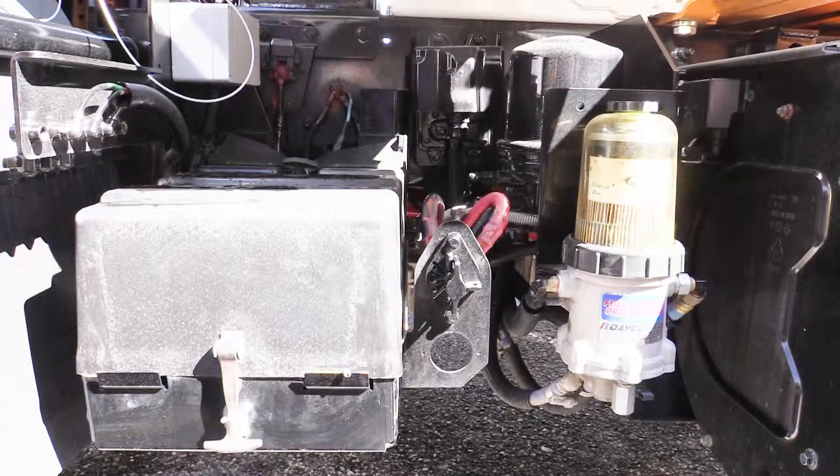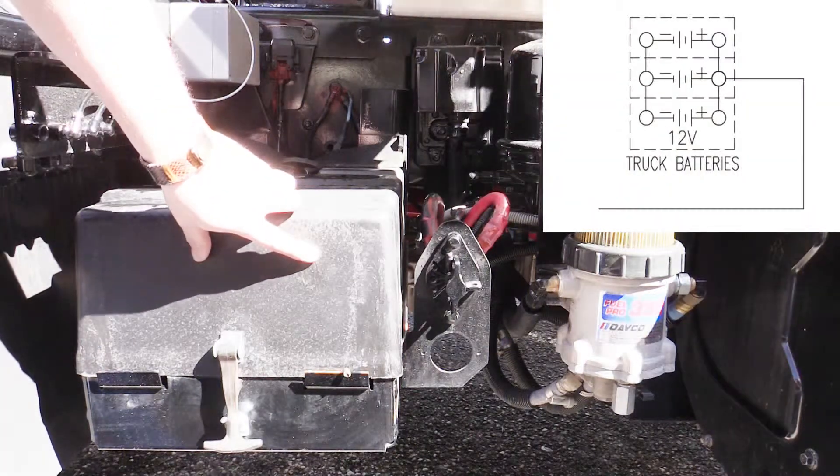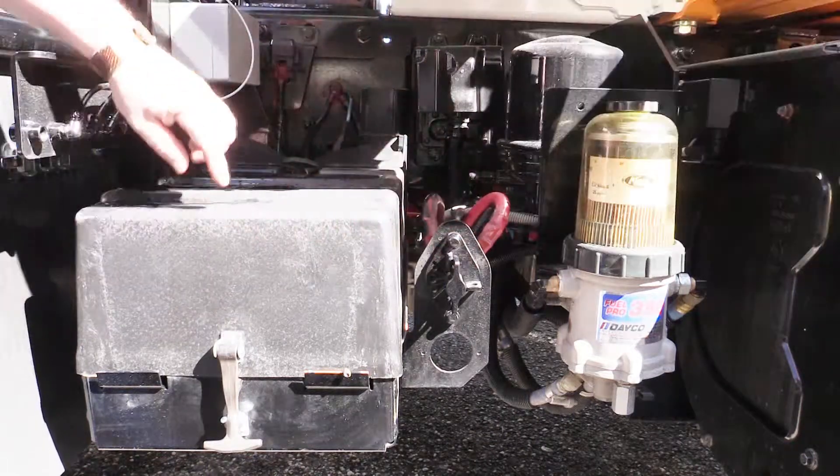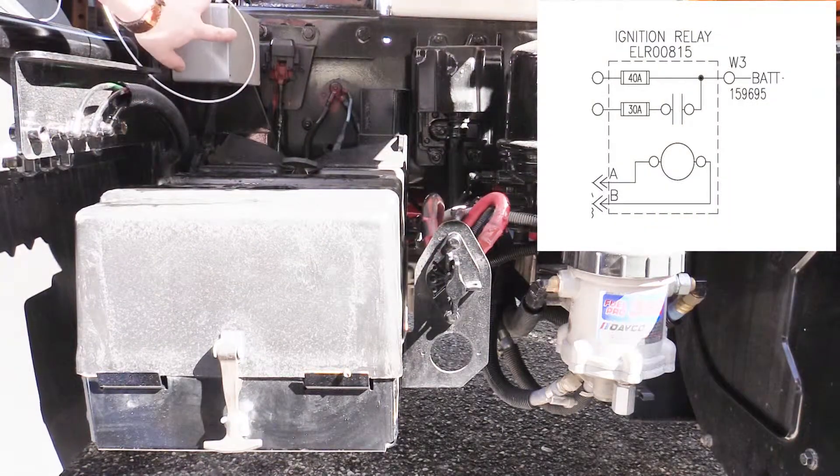The new ignition relay is located out near the battery box. Common components in the area will be vehicle batteries, master disconnect switch, and the new ignition relay.